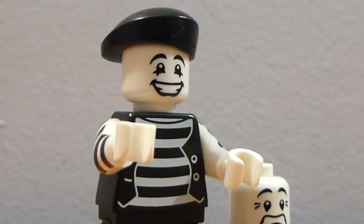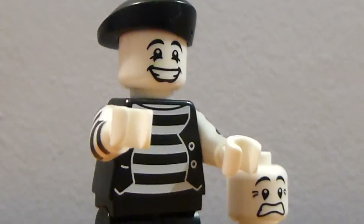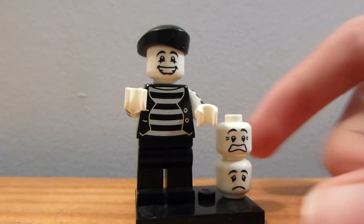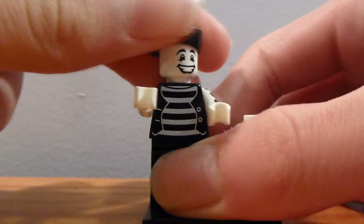Alrighty guys, and welcome back to another LEGO Minifigure Showcase from Brick by Brick. Today we have the Series 2 Mime Minifigure. This guy's pretty cool. He's one of the most interesting minifigures in Series 2.